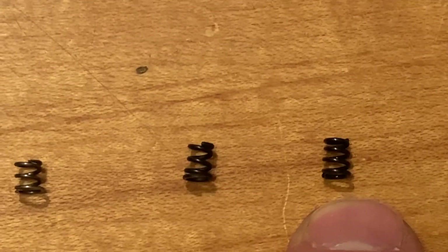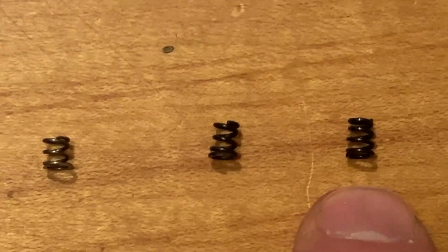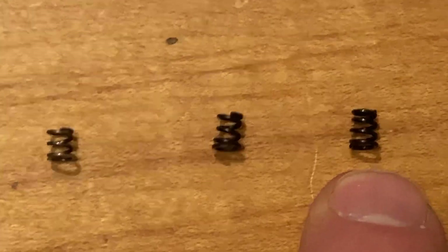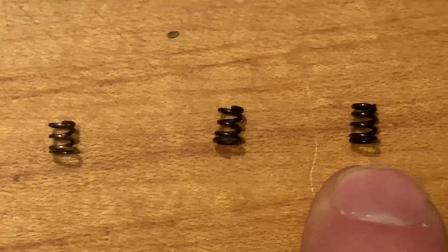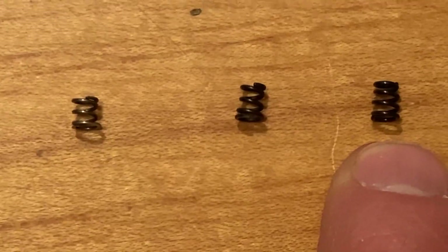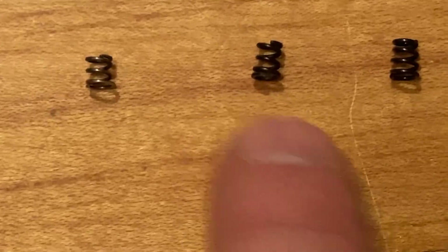I noticed that the five-coil feels softer, which makes sense — the longer the spring, the softer it'll be. If you cut a spring in half it'll be twice as stiff because there's less coil to compress. The five-coil is a little longer at about 215 thousandths and the four-coil is about 200 thousandths of an inch.